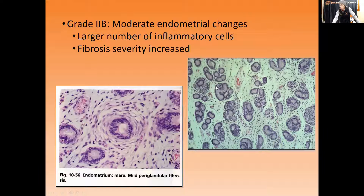Grade 2b is an increase in the number of inflammatory cells and in the severity of fibrosis. You can see right here there are rings of fibrosis around this gland, which can cause dilation of these glands and something called nesting — where glands are bundled together with increased bare areas between them due to fibrosis. If a mare is Grade 2b due to fibrosis, there's not much you can do — once fibrosis is there, it's there. However, if she's Grade 2b due to inflammation, that can be addressed and she could even be bumped up to Grade 2a.